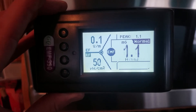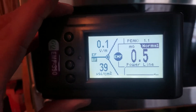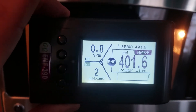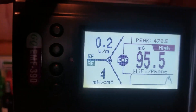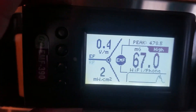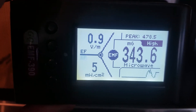Right now everything's cool — I see nothing, nothing really bad happening. So let's go ahead and turn this guy on. We move back away and it does get better, but right in front of it though — I'd say don't stand in front of your microwave.